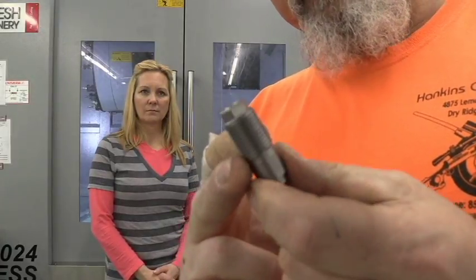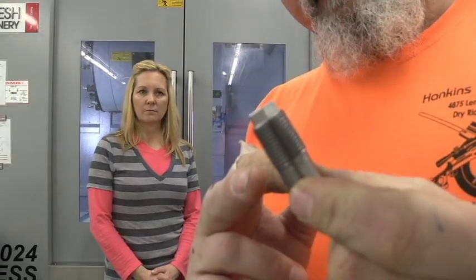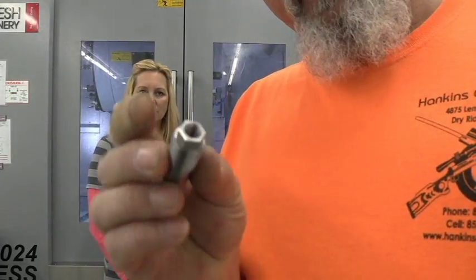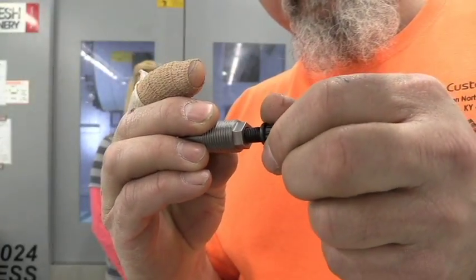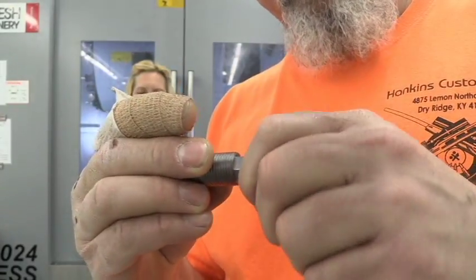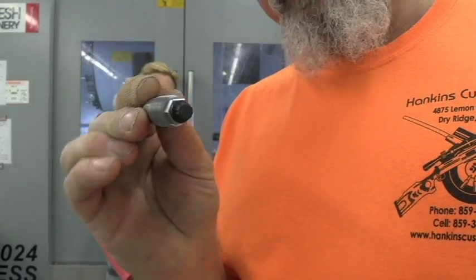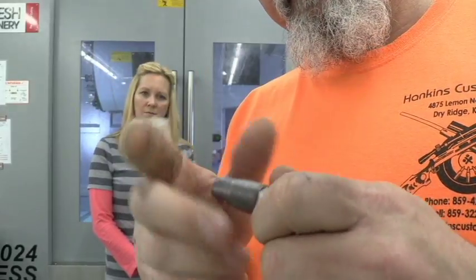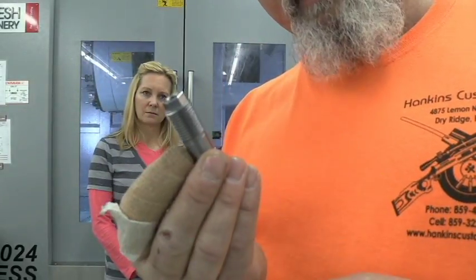I could have put two vices in the machine and run four at a time, but for the setup it didn't take that much time to just run them two at a time. We've got our thread in here, and what we're going to do is check with the bolt — that screw-in module should screw all the way in. That's just a bolt that we make the modules out of. These are completely done now, other than the heat treating cycle, and I'll probably do that sometime next week.